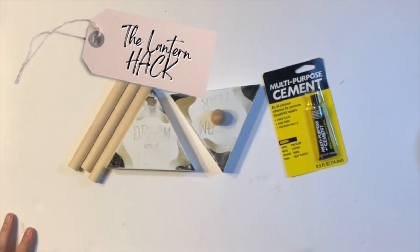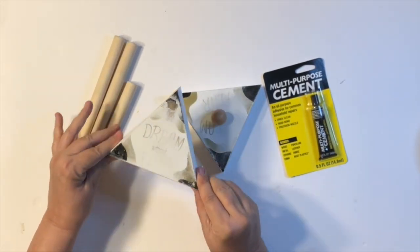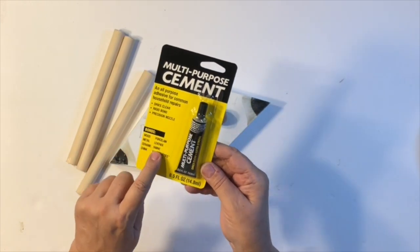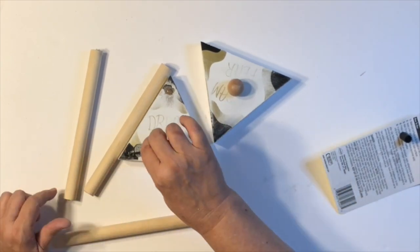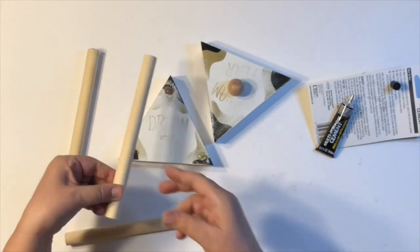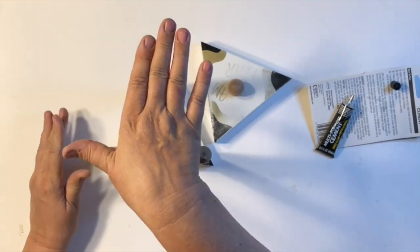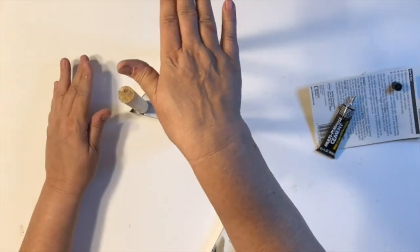To start off today is my lantern hack. I'm going to be using these three dowels that I got from Hobby Lobby, and these little triangle things I got at Dollar Tree. Then this cement I'm going to try from Dollar Tree as well — I think it's like E6000. I cut my dowels down to size. You could also use plunger handles, but I had these on hand already. I put those in the corner with a little bit of hot glue, and then did the same to the top.